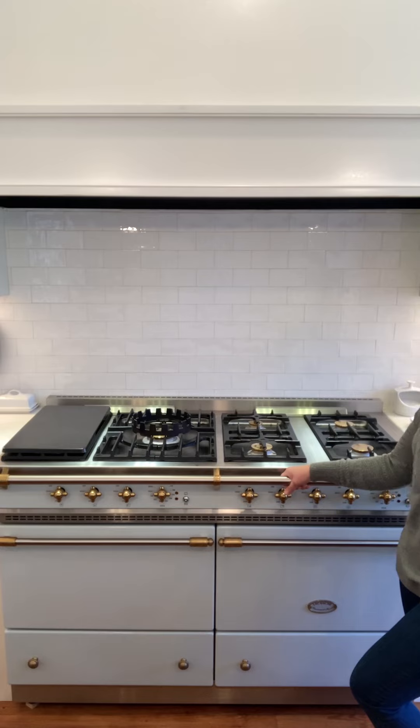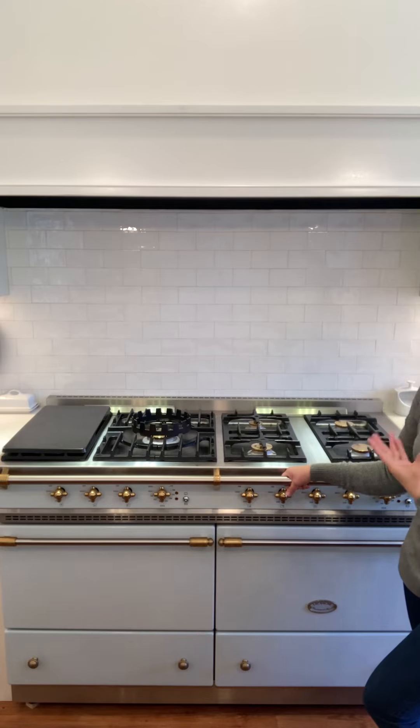The customer service is amazing, so if you have any questions beforehand, they will answer loads of them. I think there are three showrooms in the U.S., but none of them are near me, so I bought this based on research and their reputation, and I have not been disappointed at all.